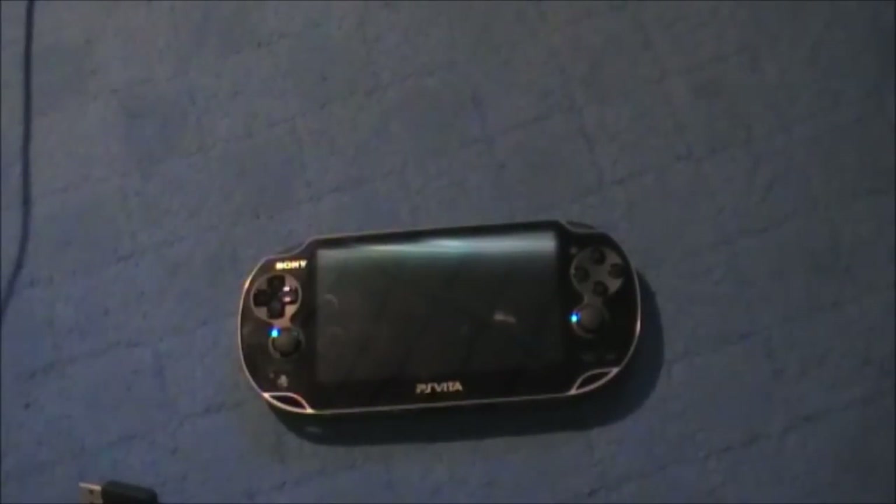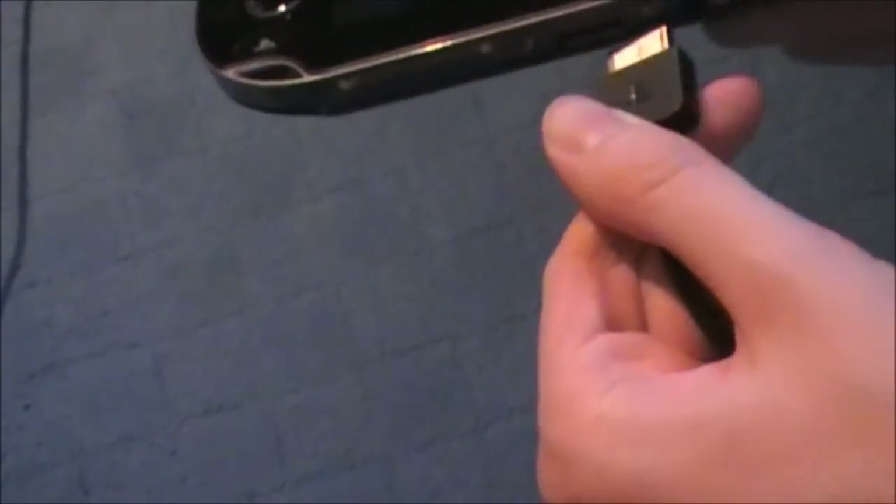That stumped me at first because I thought you had to buy a USB separately. Before we put the USB cable into the PC, laptop, or Mac, you need to know a couple things.